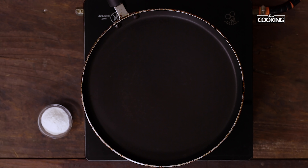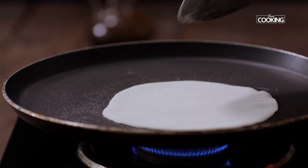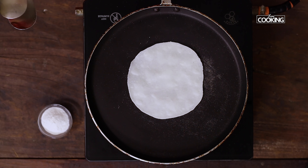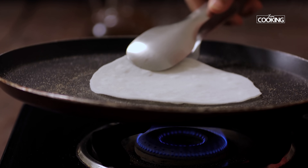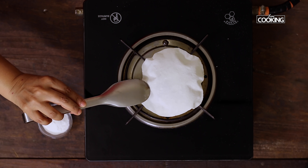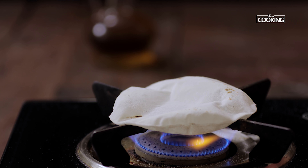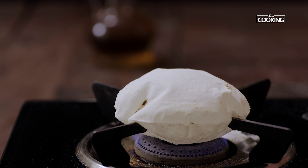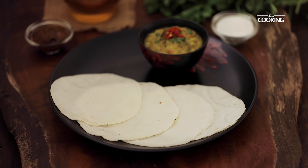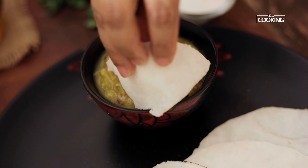Heat a tawa, and once it's hot, place the rolled-out akki roti and cook on both sides. Remove it and place it directly on the flame. After a few seconds, flip to the other side — you can see it puffs up so beautifully. Remove the roti from the flame once it's puffed up and keep it aside. Here are these delicious hot akki ubbu rotis, perfect to be had with any side dish of your choice.